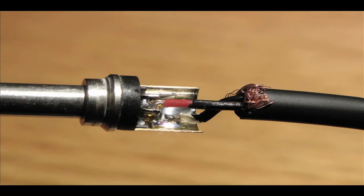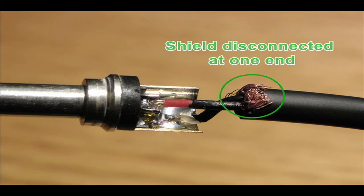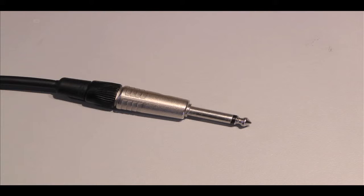The second wire is connected to the sleeve and used to establish a common ground. The third shield wire, also attached to the sleeve, is used to block out interference, yet left disconnected at one end so that the interference doesn't transmit into the actual signal. Also, because there is only one signal wire, TS cables are only capable of transmitting mono audio.